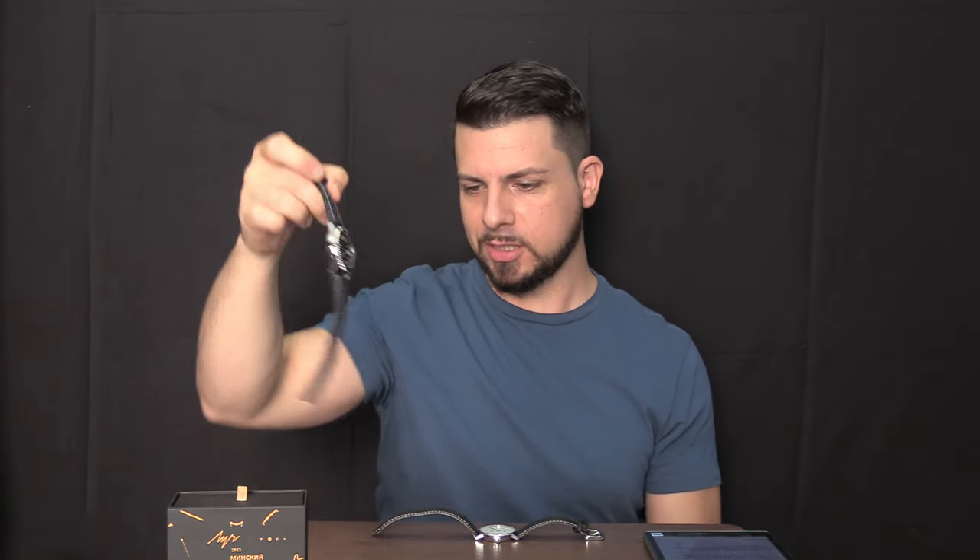Before we get into this review, first thing I should do is take the watch off that I'm wearing that I'm not reviewing. Not sure how I forgot that. This is my Orient Mako 2 USA, which I have reviewed on this channel if you want to go check that out. Anyway, let's pretend I wasn't wearing that.